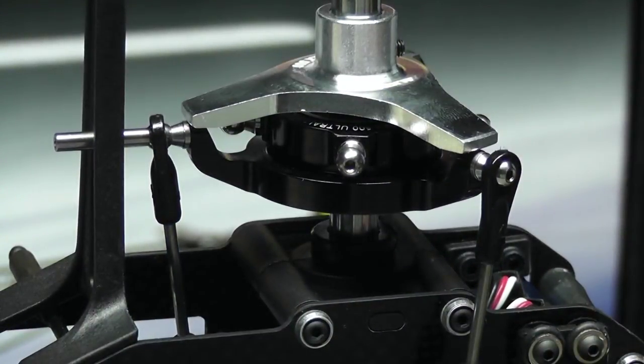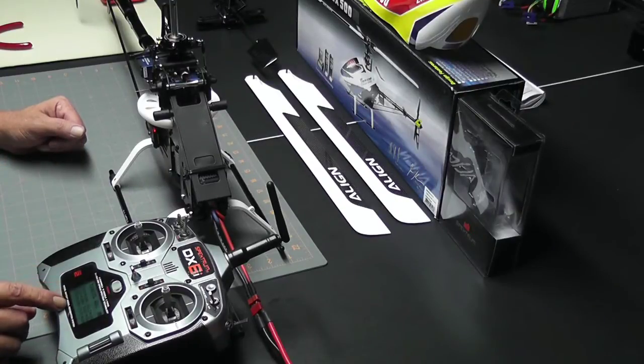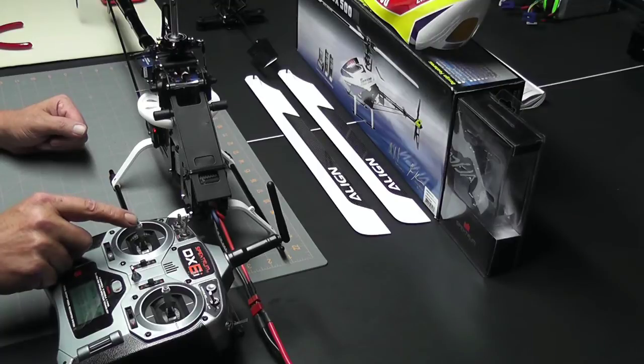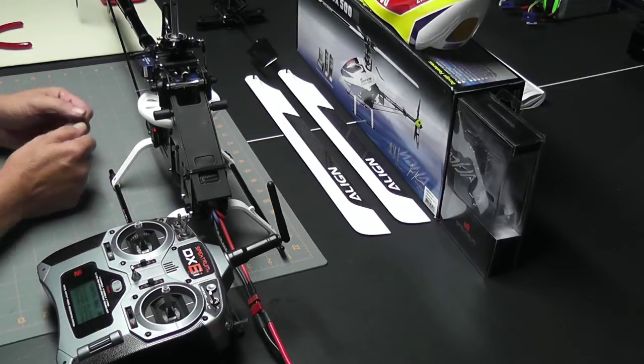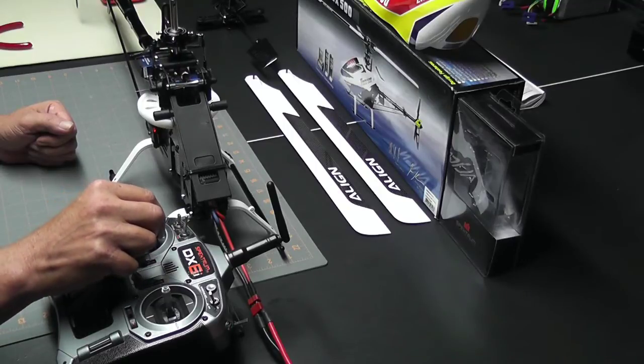The next thing to do is set the high stick and make sure that the swash is level at high stick. I've already set my radio to the travel adjust screen, which is where we'll be making any changes if we need to level the swash at high and low stick. My stick is set to the center position and we're ready to check high — to do that I'll move my throttle to its high stick position.